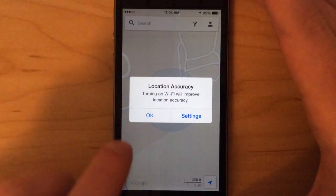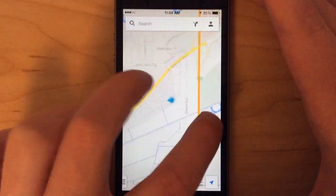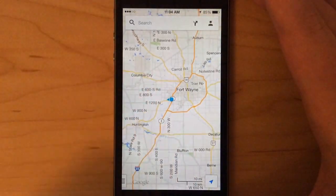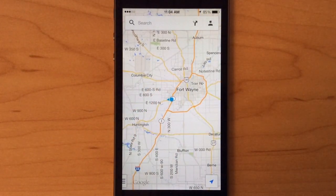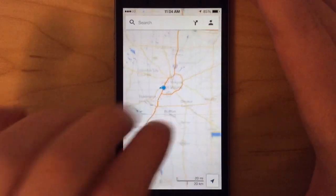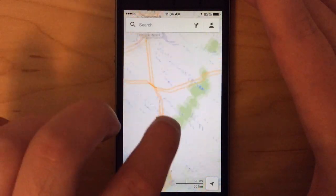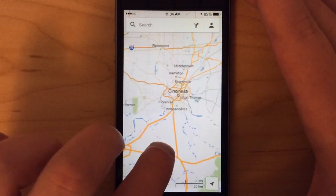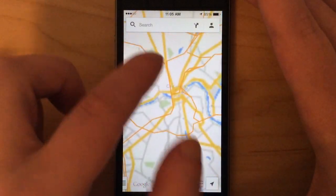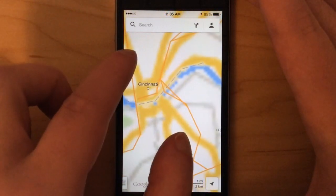It'll tell us we don't have Wi-Fi, we don't have a signal right now — no LTE, no Wi-Fi, nothing. So as an example, if I were to browse somewhere that I didn't save offline, such as Cincinnati,